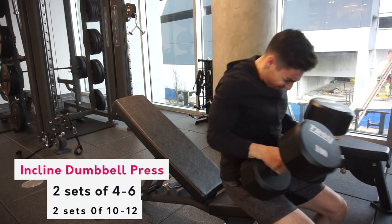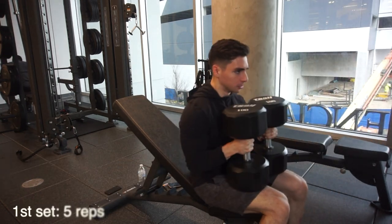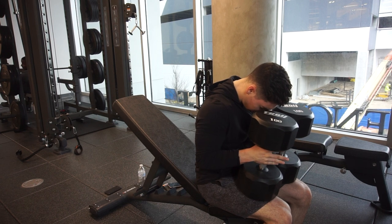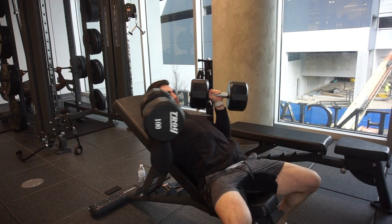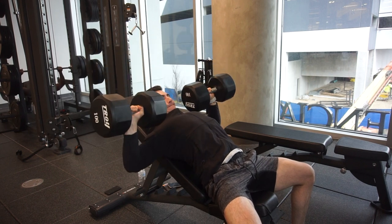Hey, what's going on guys, welcome back to the channel. I just want to start off the video by saying I apologize for the lack of content. With the whole move to a whole other country, living by myself, adapting to the lifestyle, and getting into the rhythm with my university courses, it's taking a little toll on me — but I'm finally back on the YouTube grind.